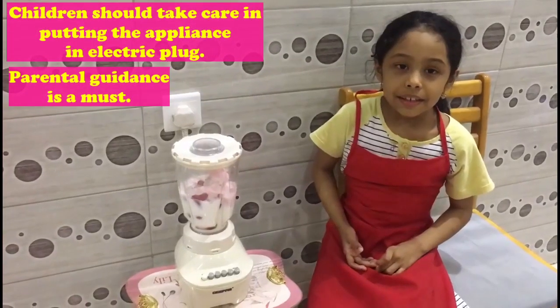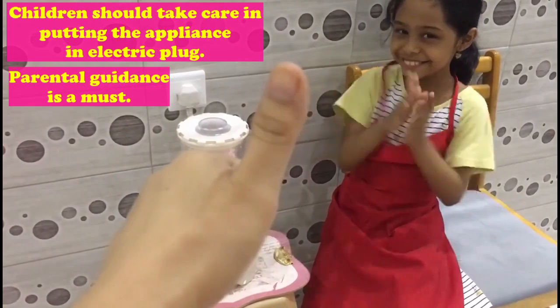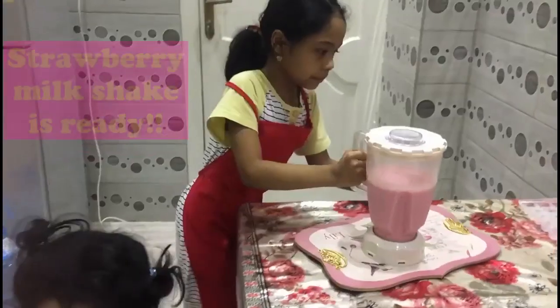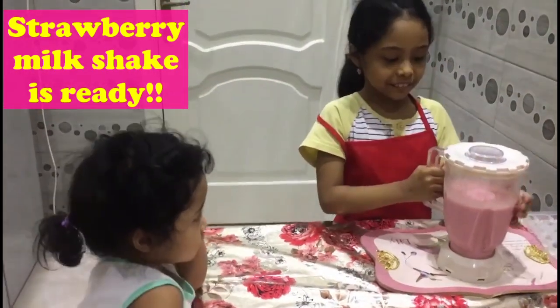Mommy, help me. Okay! Wow! We already prepared this one!